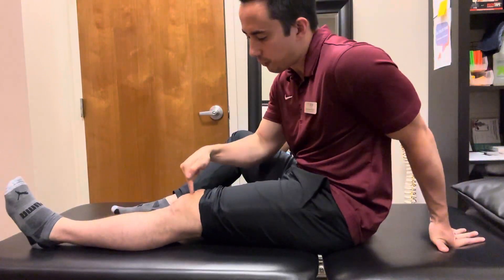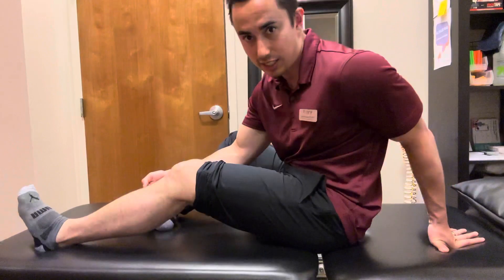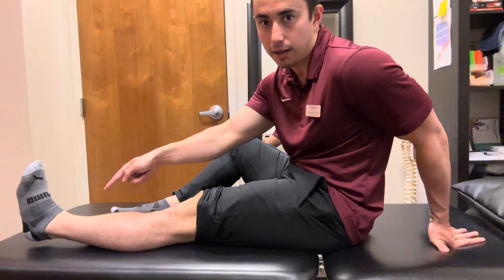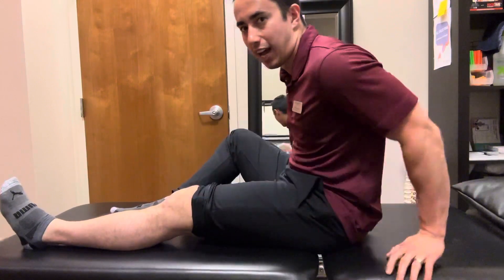Just make sure if you're doing that cue that you're not pushing the heel into the table, because you can see how that flexes the knee here. So you're thinking about bringing the back of the knee down, or even thinking about bringing that heel up. Whichever cue helps activate the quad, you're going to start out with that.